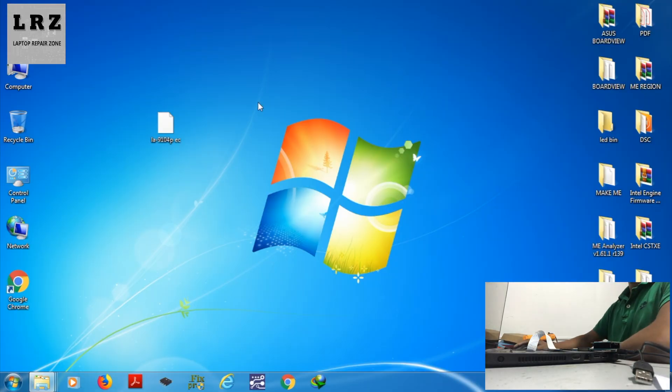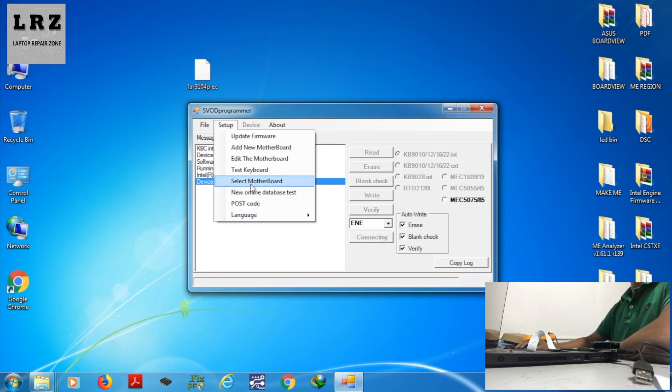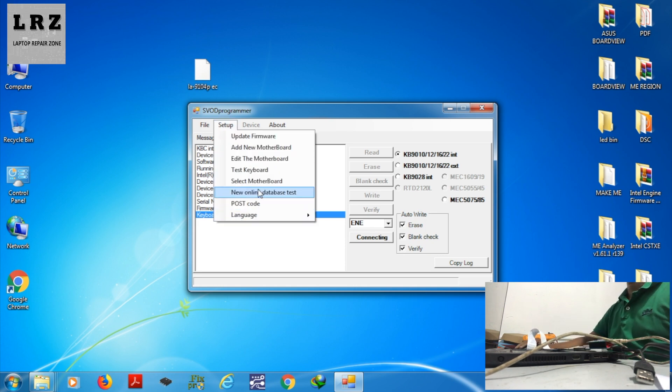This is the easy BIOS bin for this laptop. I open this BIOS programmer on my desktop. Sorry, I forgot to connect this programmer to my laptop, so I connect it now. As you can see, this tool detects this programmer.